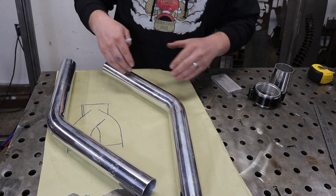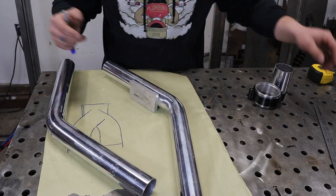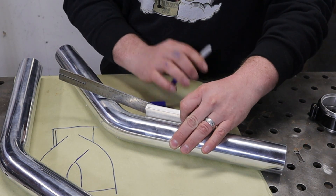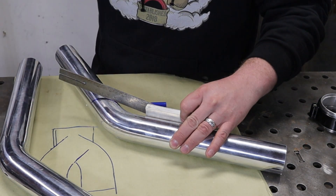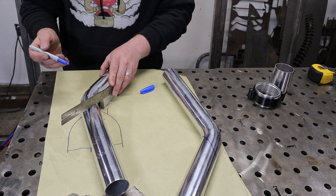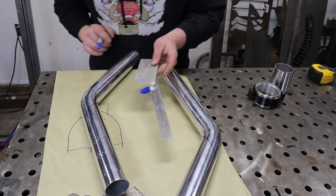The easiest way to go about that is — since we want an inch total distance — I'm gonna take half that distance, which is half an inch. I've got a half-inch block here and I'm gonna lay that square up against our piece of material, then take a ruler and pinch it up against it, and we can scribe that line right on our ruler on both pieces. This will lock in our center distance and also ensure that these cuts are parallel to our tubes.